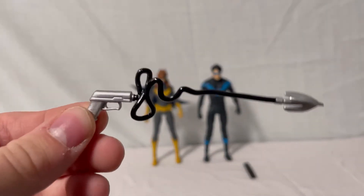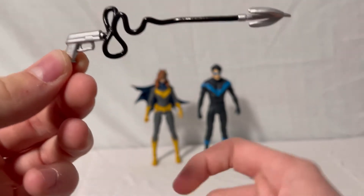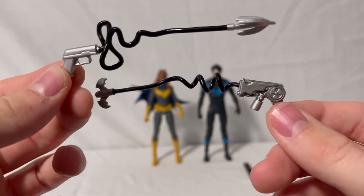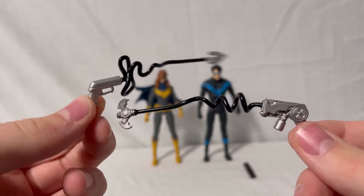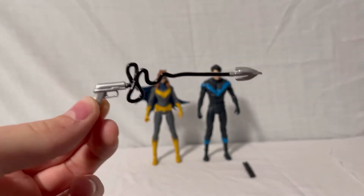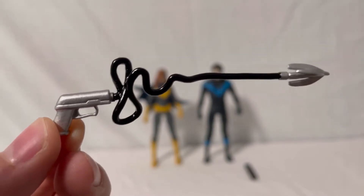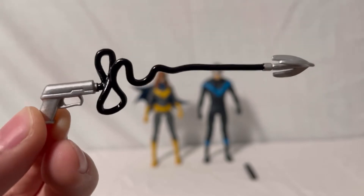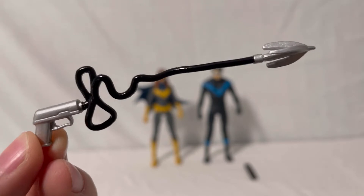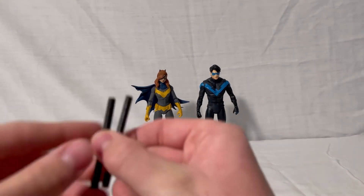She also has a grappling hook, which is different from the Detective Comics one. The Detective Comics version has a little more detail, so that's a slight downside here. However, it still has some detail on the gun part, a different cable design, and a different grappling hook on the end — so it's nice that it's not just a reuse.